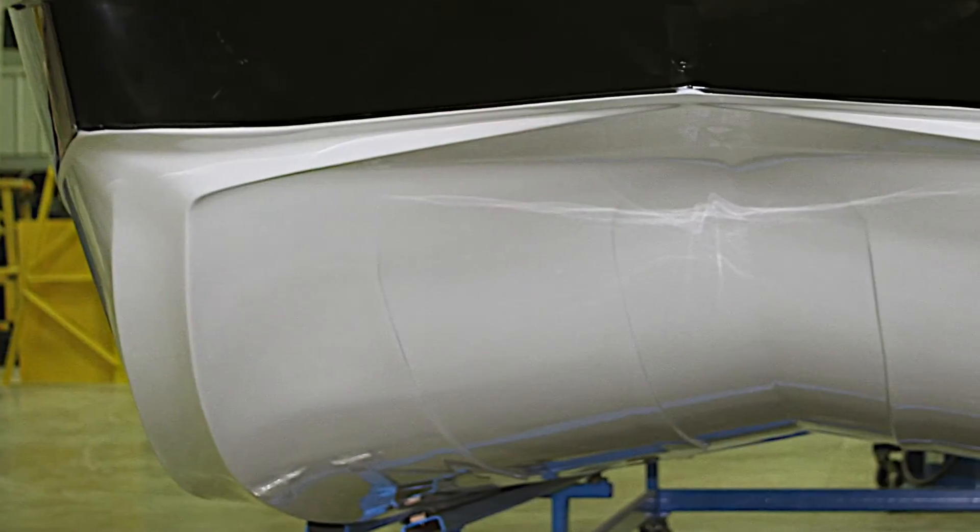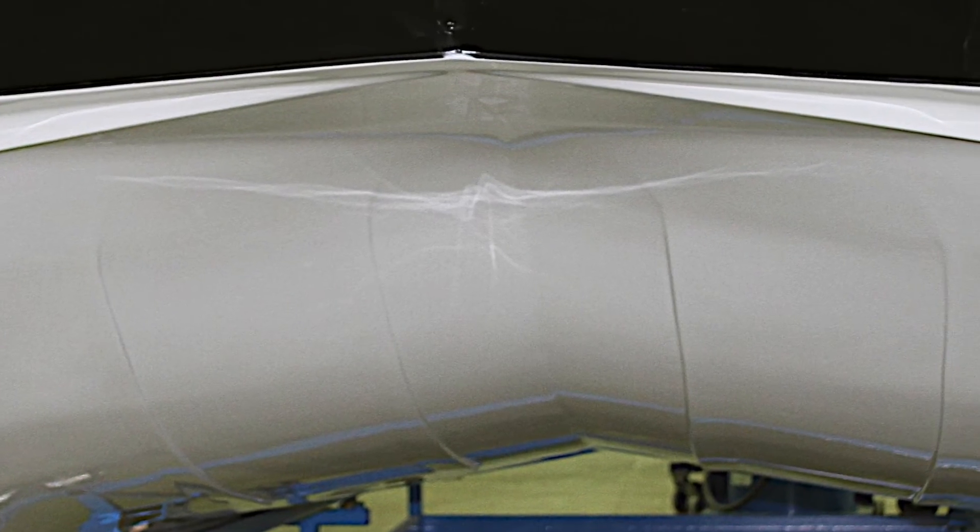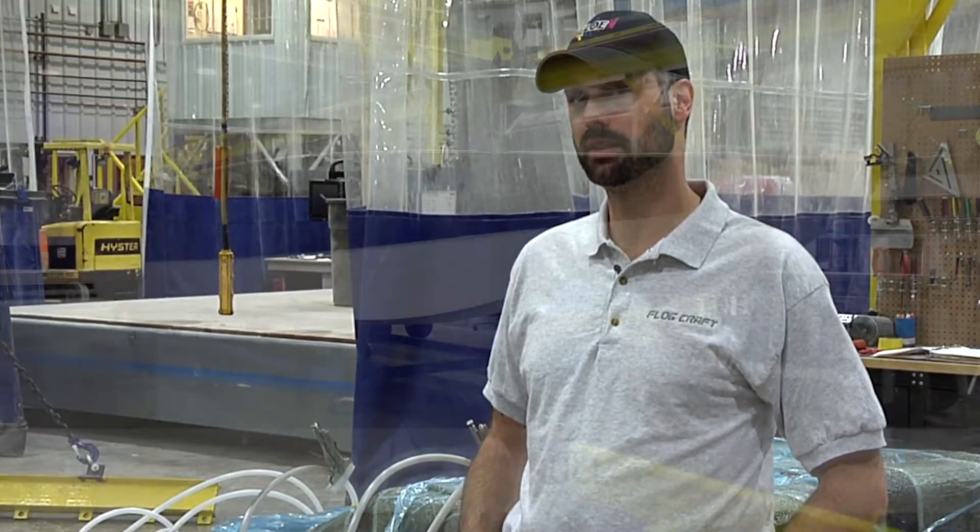With this method we get consistent thickness of parts — using the core and resin, we know exactly how thick they will be, and they turn out that way every time. Once the infusion process is complete and the part is cured, we pull it out of the mold and the end result is a perfectly molded part like this one.